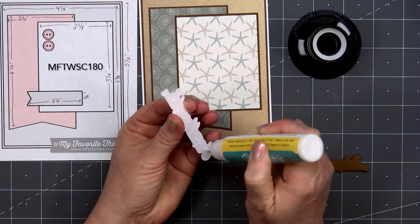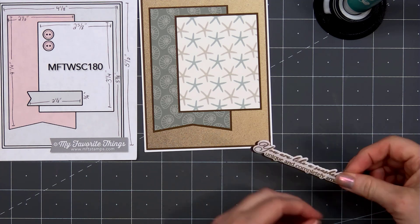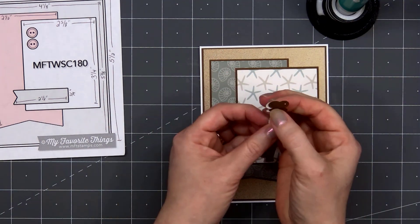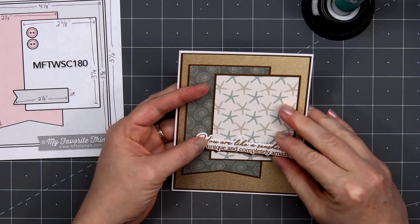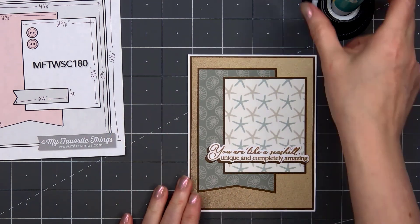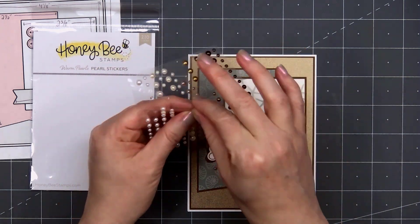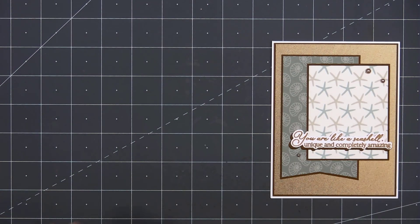For the sentiment, I've already stamped and cut this out — "You are like a seashell, unique and completely amazing." To help the sentiment stand out against the starfish paper, I cut out a second piece using the outline die from some brown cardstock and layered the two together, offsetting them slightly to create a brown cardstock drop shadow. I also put a small scrap piece of cardstock on the very right side of the sentiment before adhering it in place. I am using Honey Bee Stamps Precision Tip Glue in this video. For a final finishing touch, I added a few of the warm pearls from Honey Bee Stamps.